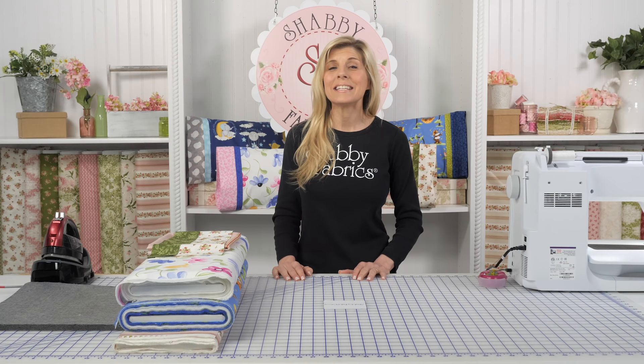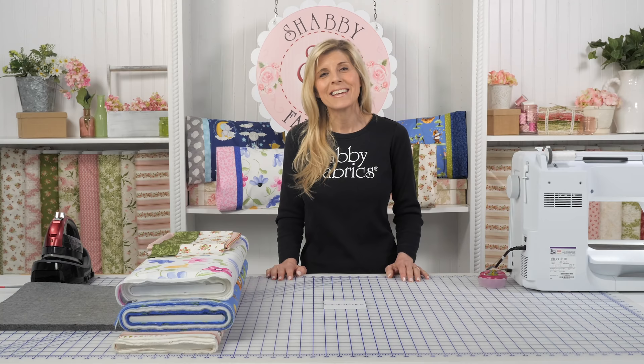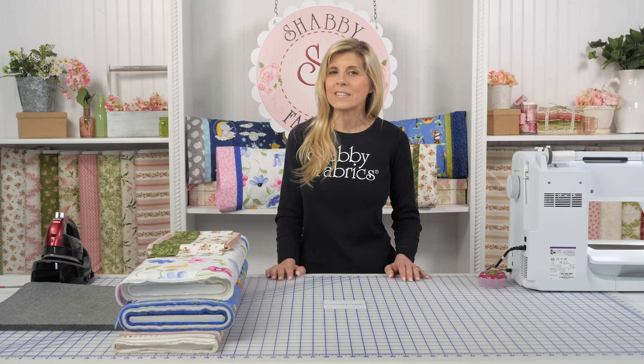Hi, it's Jen from Shabby Fabrics. Did you know our most popular video of all time is the Magic Pillowcase? You have watched that video more than a million times, which is so fun. And think about how practical a pillowcase really is — we use them every day, right? And it makes a great gift.